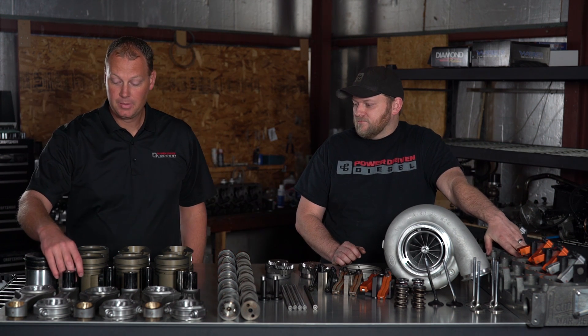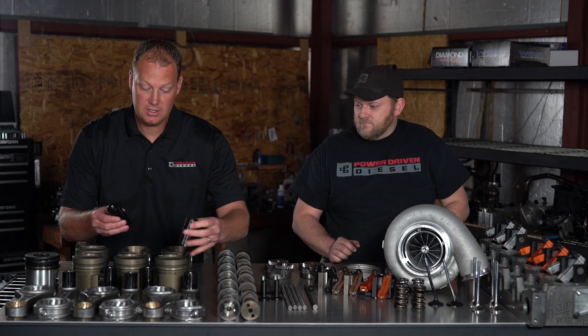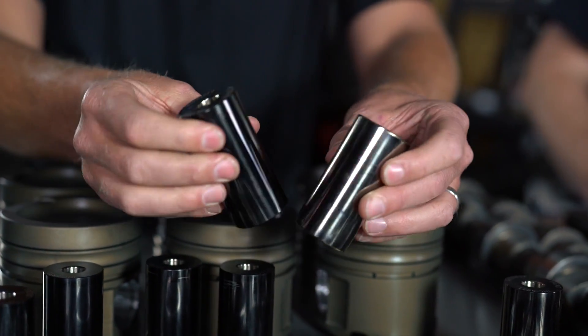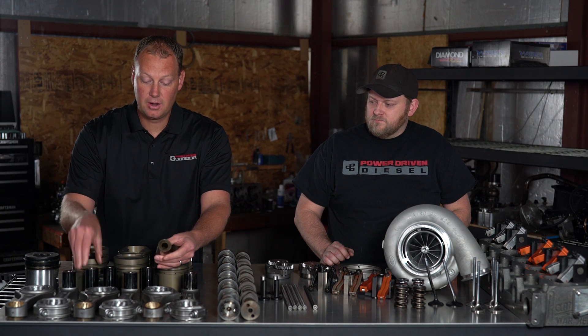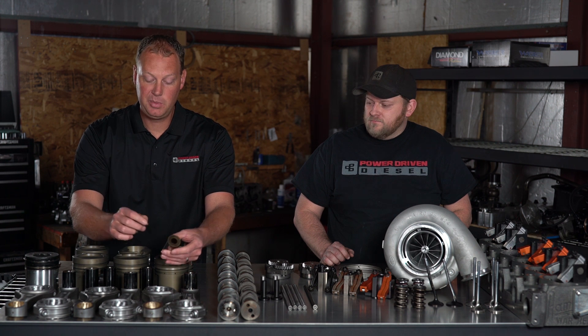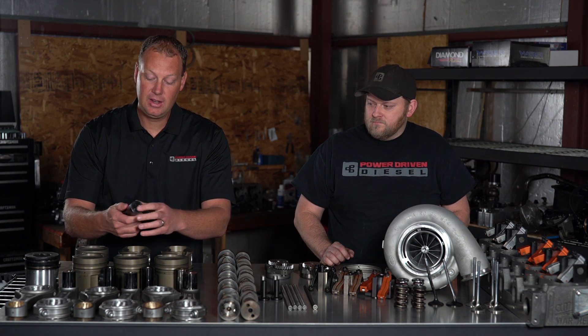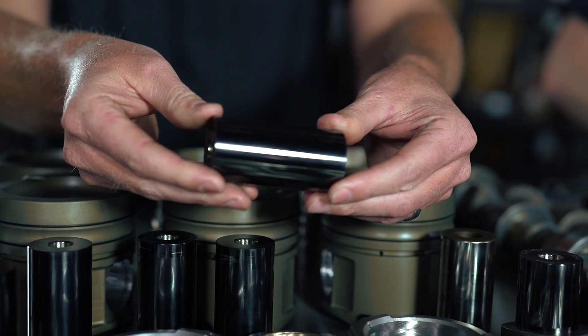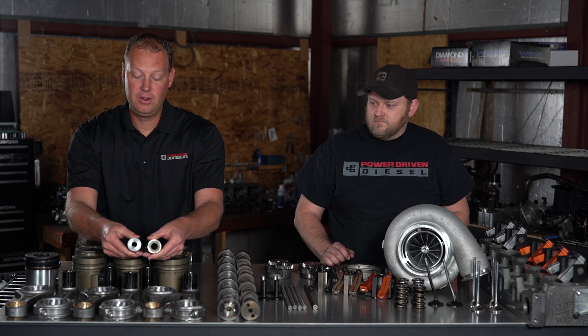Let's talk about piston pins. This is what transmits the power from the piston to the rod, which goes to the crank. Stock pins are actually pretty gnarly — these are pretty heavy-duty pins — but when you have enough power, it'll actually start flexing the pin, start bending it. You'll start seeing a bunch of bearing transfer on this pin. So TRAND has these really neat diamond-coated tool steel pins. It's a much stronger material, and you'll notice it's a much thicker wall — a heavier-duty design.